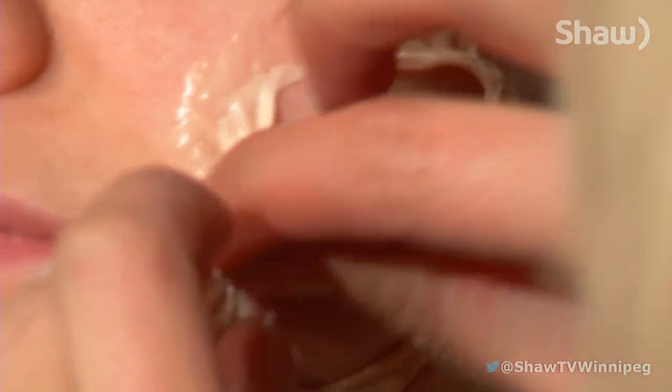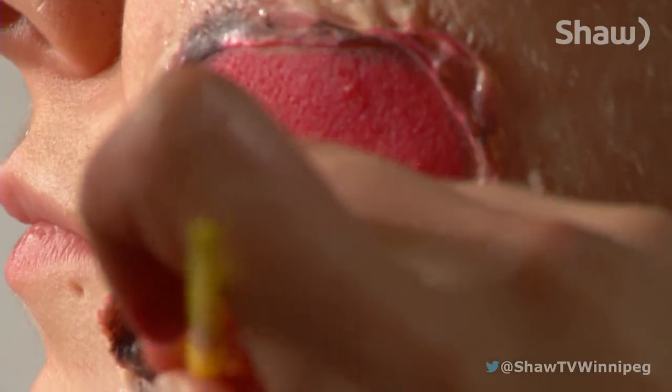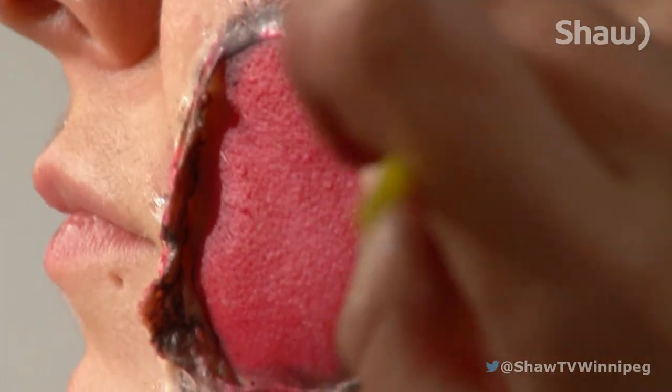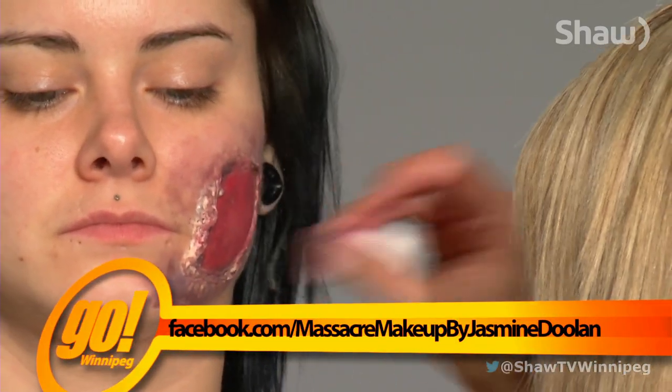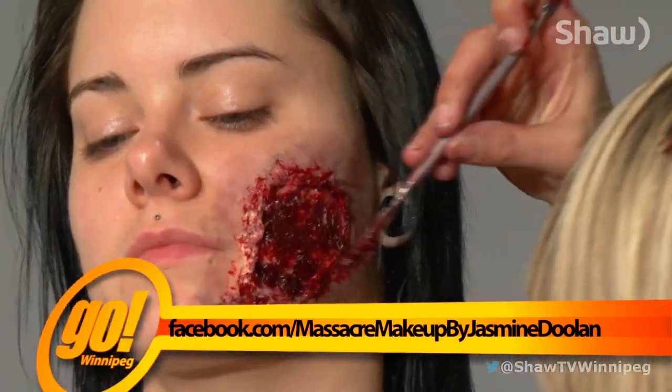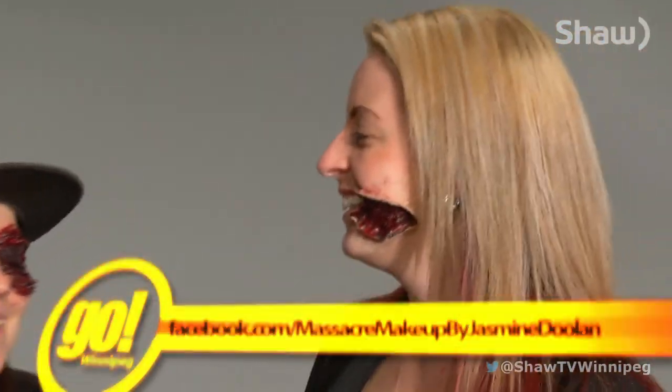And then you just need some blush to fill in the wound. And to irritate it, I'll use a death wheel and some stage blood. Too gory? I don't think so. I really like the gore type stuff. That's like my favorite.